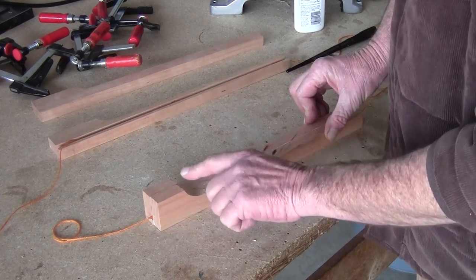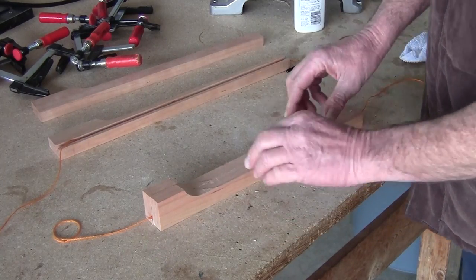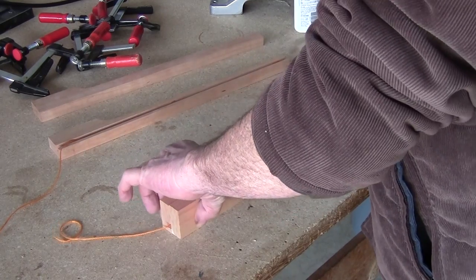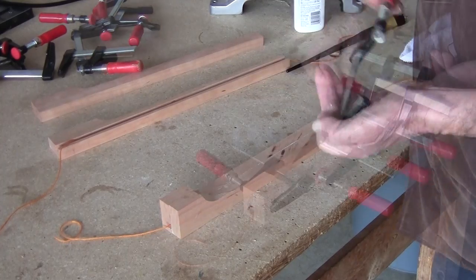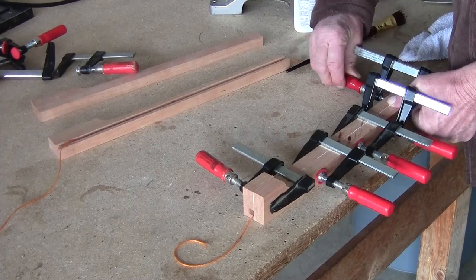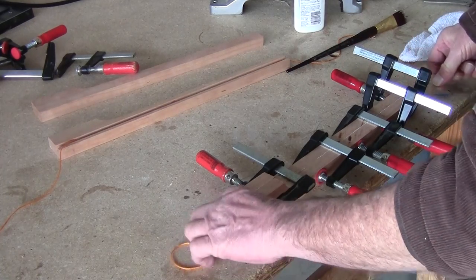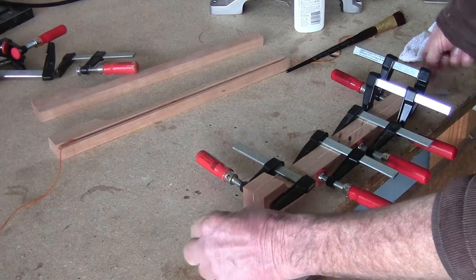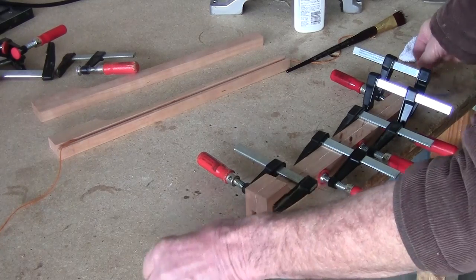Butt these ends up a little bit — not a big deal here — but let's make sure they're flat this direction. Now we're going to clamp them. String is free. I'm going to do the other one just like this. Every 5 to 10 minutes, come through and move this string all around in there. Make sure that you hold it tight at both ends.